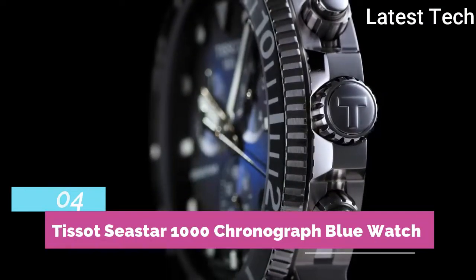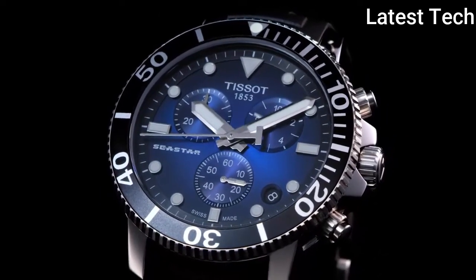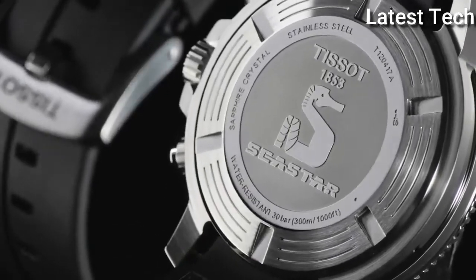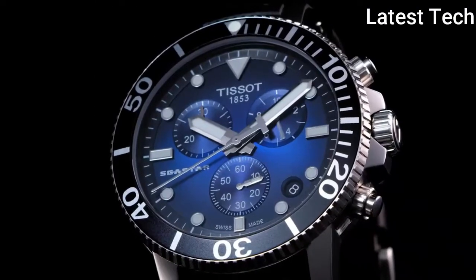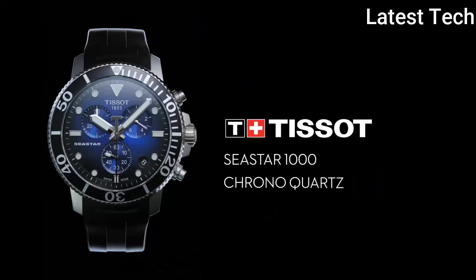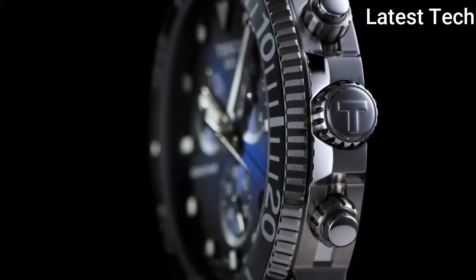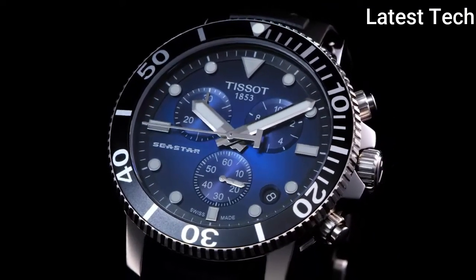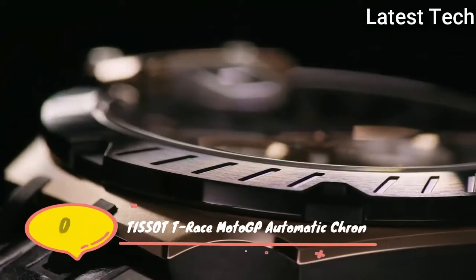Top 4: Atom shape round. Dial window material type: anti-reflective sapphire. Display type: analog. Clasp: tank buckle. Case material: stainless steel. Case thickness: 30 millimeters. Dial color: black. Dial color: blue. Special features: scratch-resistant sapphire. Movement: Swiss quartz. Water resistant: 100 feet.